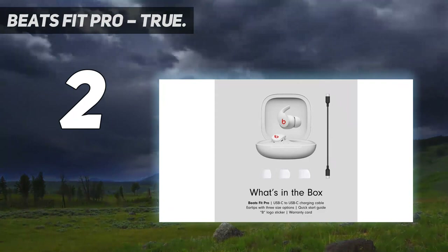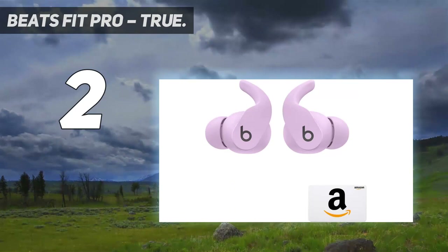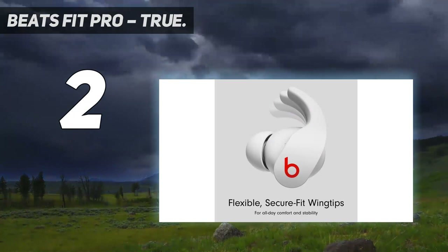Read our Beats Fit Pro review. Three distinct listening modes: active noise cancelling, transparency mode, and adaptive EQ, enhanced by the Apple H1 chip for automatic switching and audio sharing. Sweat and water-resistant earbuds.